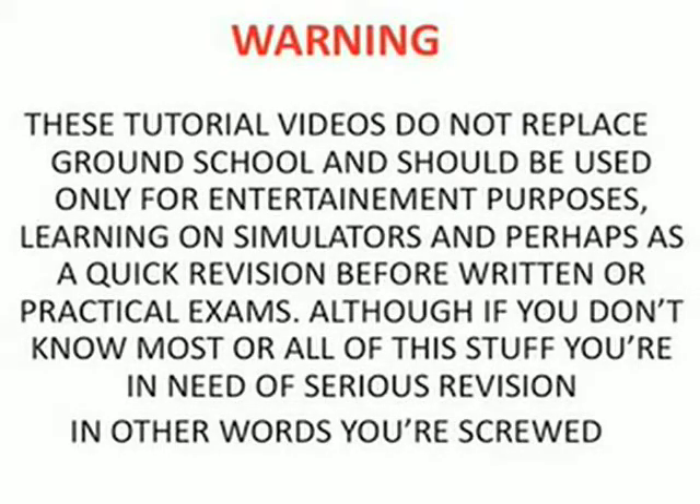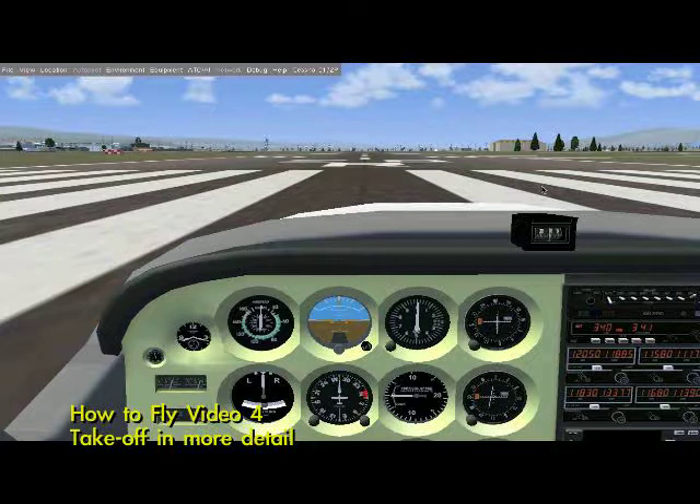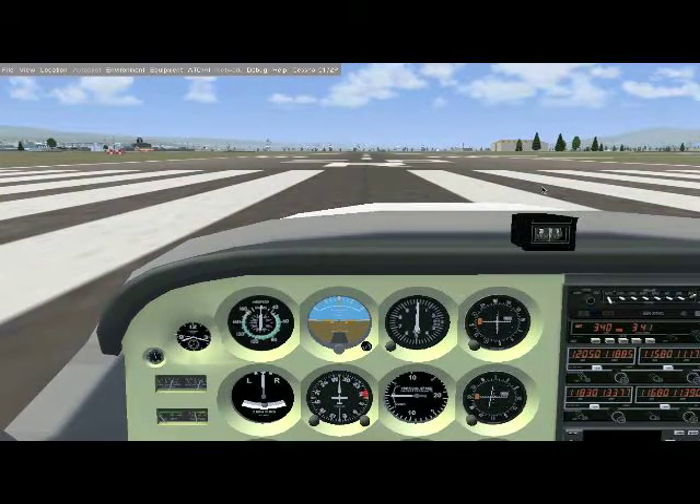Warning: these tutorial videos do not replace ground school and should be used only for entertainment purposes, learning on simulators, and perhaps as a quick revision before written or practical exams. Hey guys, welcome to another video tutorial. I'm back on FlightGear — I'm still not very used to it, but it serves well for demonstration purposes.